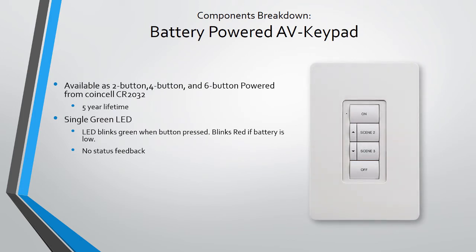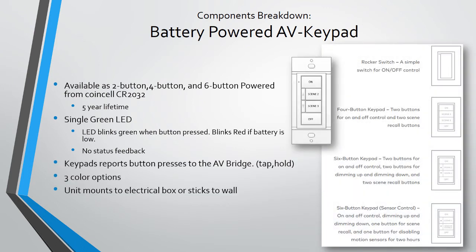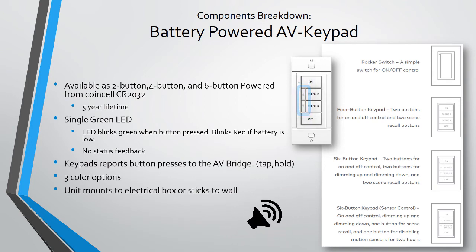The AV keypad works in conjunction with the AV bridge and is available in the identical button layouts as the Zoom battery keypad. The main function of the AV keypad is to report button presses to the AV bridge. The dealer or installer can then use these presses to trigger any action on their AV system — for example, button one could initiate a presentation mode in a conference room, and the up and down buttons could raise and lower the volume or whatever may be desired.